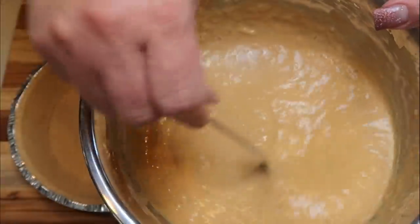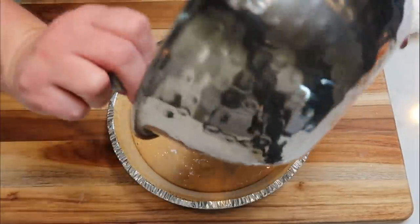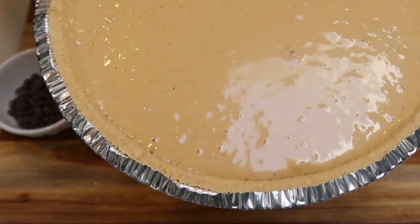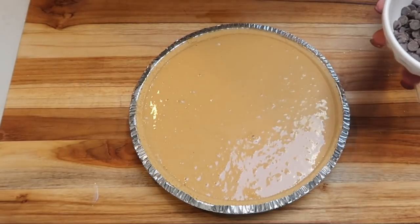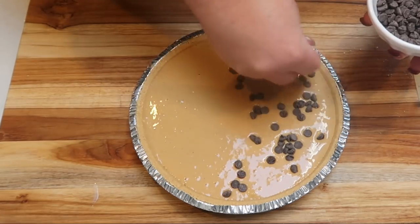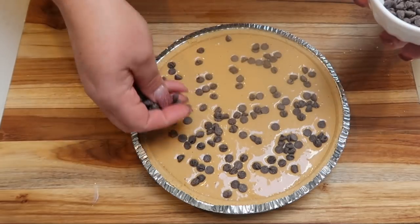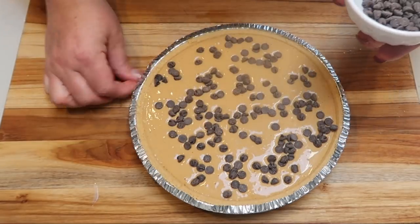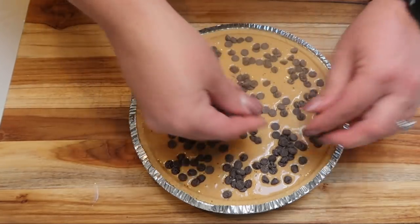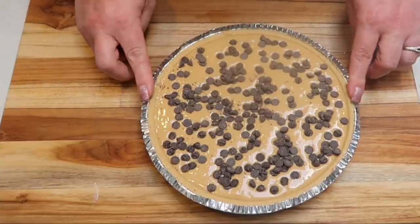Here is the mixed filling — it looks so good. You want it as smooth as possible. I'm pouring the peanut butter pie mixture into the graham cracker crust and smoothing it out with the back of a spoon. The last step before it goes in the freezer is adding 56 grams of Lily's chocolate chips — about four servings — sprinkled right on top. If you prefer regular chocolate chips, just recalculate the points accordingly. Cover with saran wrap and freeze for three to four hours.